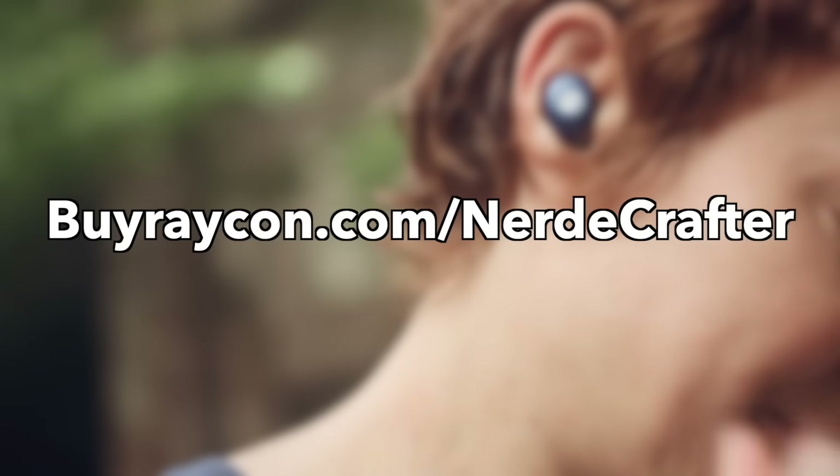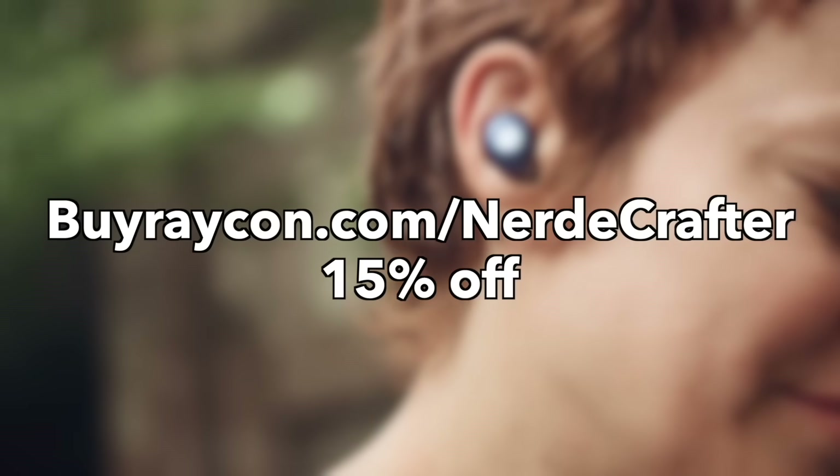Today's video is sponsored by Raycon. Go to buyraycon.com/nerdycrafter to get 15% off your Raycon purchase.